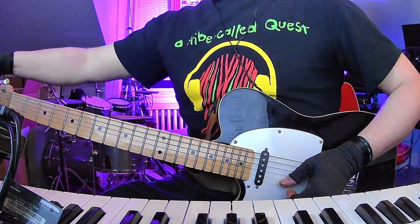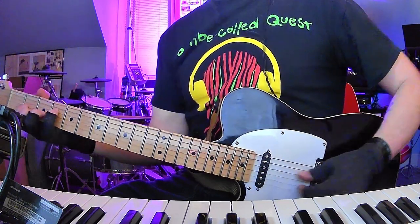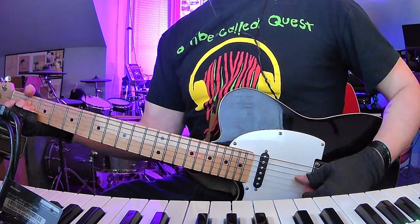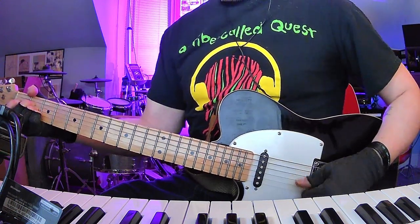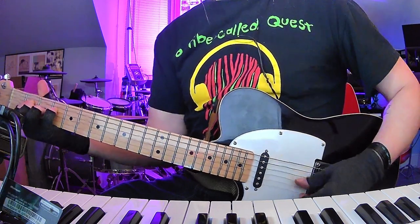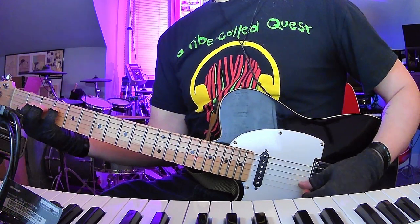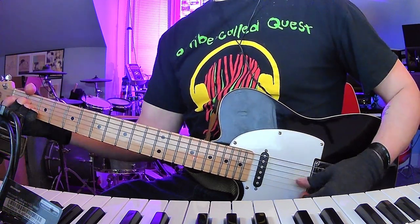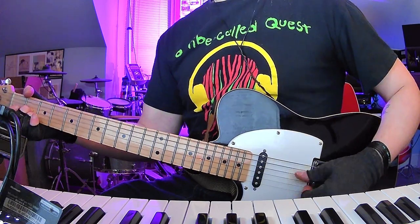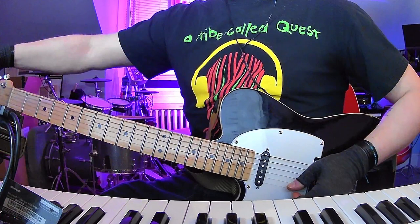Hang on, let me tune this real quick — sounds like that high E got a little flat. All right. And apparently this guitar is totally fighting me today, but that's okay.